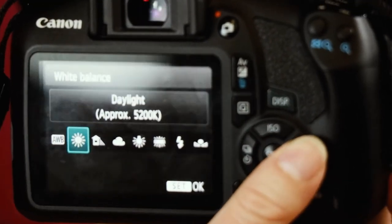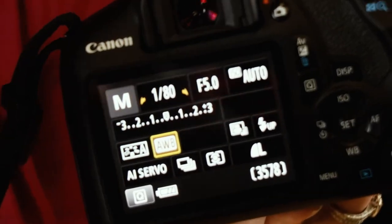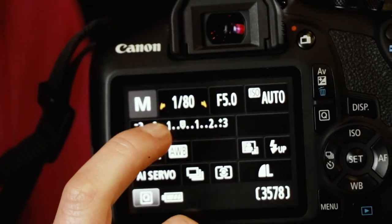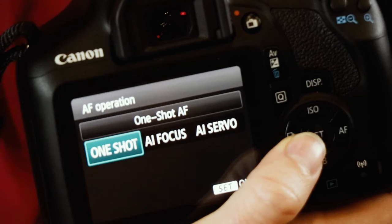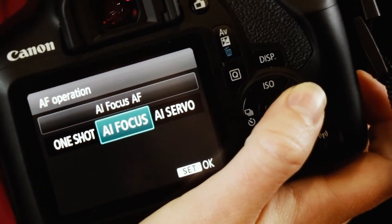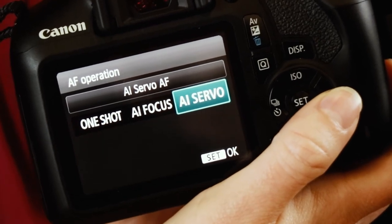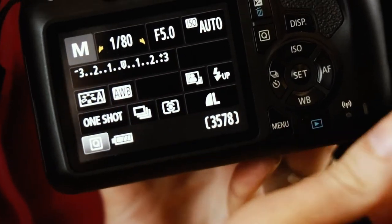Leave auto white balance on — the WB button. If your photos look orange or blue, check your white balance, because our eyes naturally adjust to light but the camera doesn't. Fluorescent lighting, for example, can photograph kind of yellow. For focus modes, One Shot is single-shot focus and I typically stay there. Never use AI Focus — it stands for artificial intelligence but it's squirrely and bounces between modes. AI Servo is continuous focus for moving subjects, which is what sports mode automatically turns on.